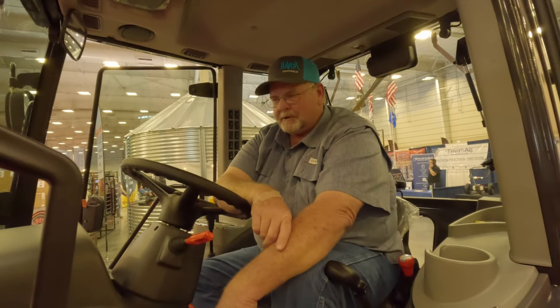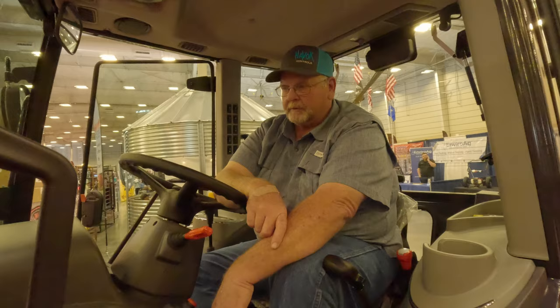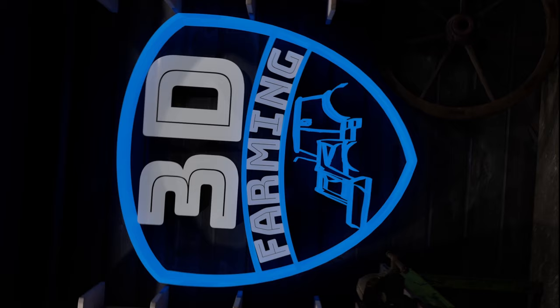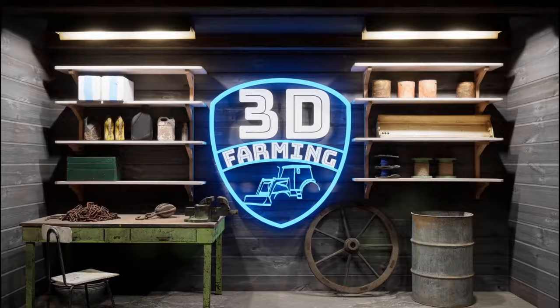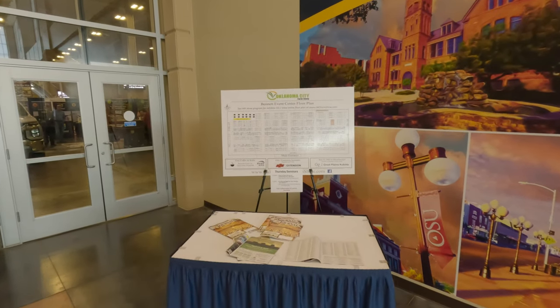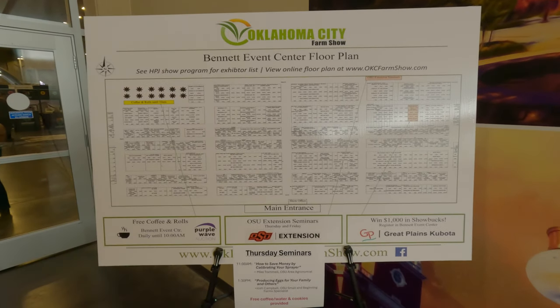We're at the Oklahoma City Farm Show right now. This is the first time I've ever been to a farm show and it's really pretty cool to be here. We're at the Bennett Event Center — this is the Oklahoma Farm Show. We didn't take a lot of video but we thought we'd share a little bit with you.